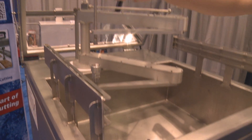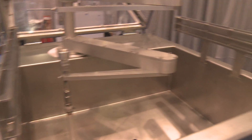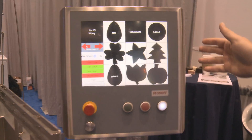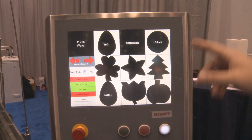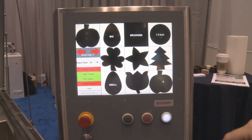Here we've got the water jet nozzle and tube into a catch area. The control side is all touchscreen, operator driven. As you can see, the operator can select various shapes. We can program just about any shape that you might want.